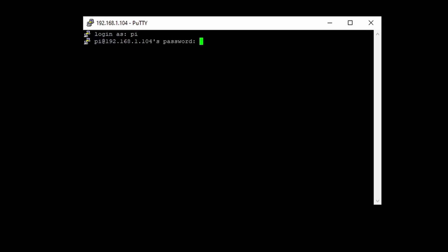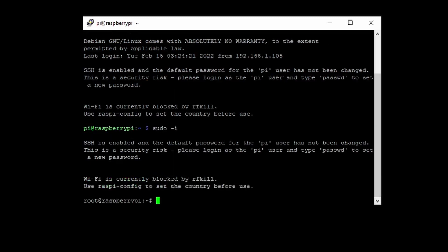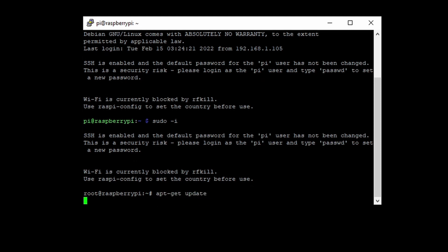Now log in to your Raspberry Pi using the default password. Then let's upgrade our Raspberry Pi.